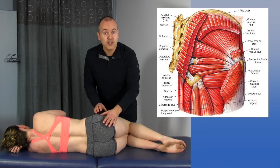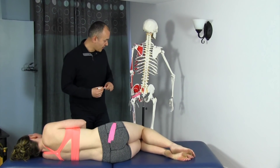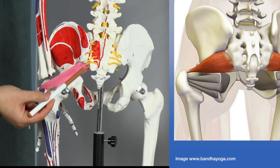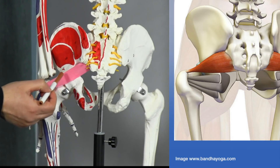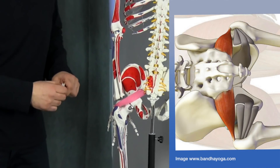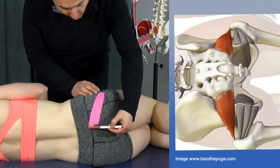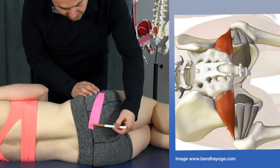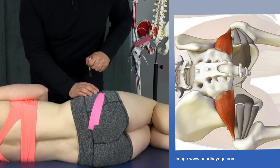All of these muscles function to externally rotate the hip when the pelvis is fixed. First, let's look at the piriformis muscle. On the skeleton, its origin is on the anterior aspect of the sacrum, coming through the greater sciatic notch, inserting onto the greater trochanter. On Mickey, we've taped strips showing the origin at the sacrum — obviously anterior — coming diagonally across and inserting onto the greater trochanter.